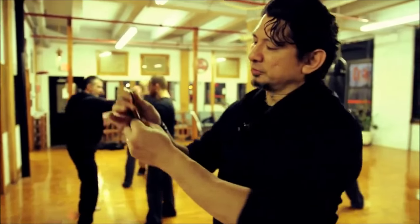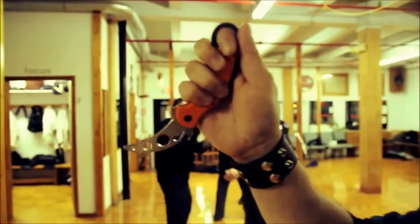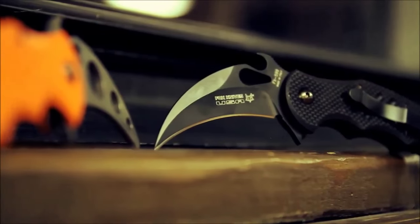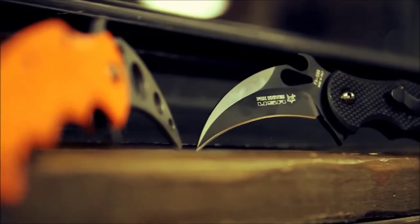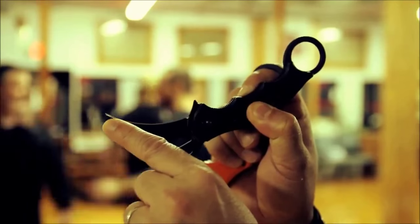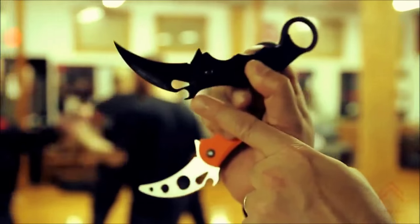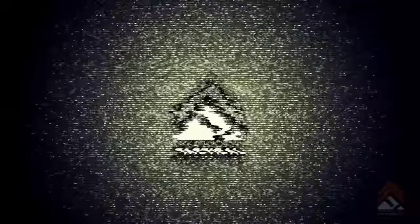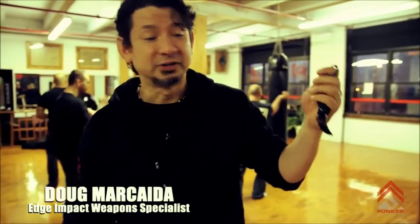The karambit, of course, is very well known for its curved blade. On the actual karambit, which is a folded type, it's very sharp on the inside and it's got a point right there that's going to puncture or lacerate. You have the patented Emerson Wave feature there that allows it for a quick opening. For the quality made by Fox Knives Italy, it's phenomenal. It's a very good blade.